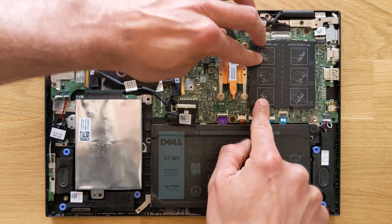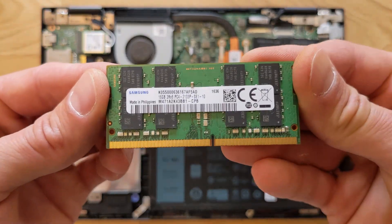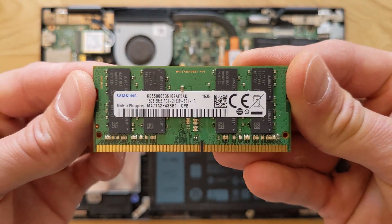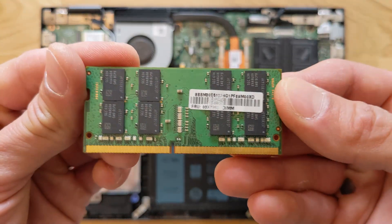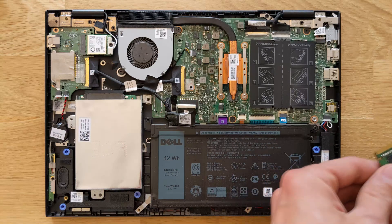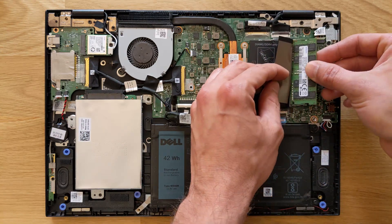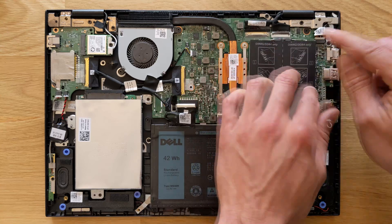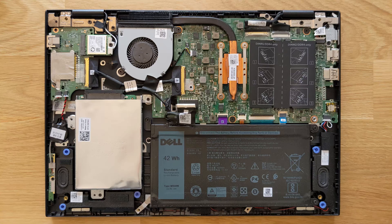For basic usage — if you're just browsing the internet and maybe opening a few things — 16 gigs is enough. So that's another one, and in total this laptop will have 32 gigs of RAM. Not the fastest RAM, I have to say, but that's all I had and it will work fine. It's not the best of course, but I'm kind of on a budget on this one.